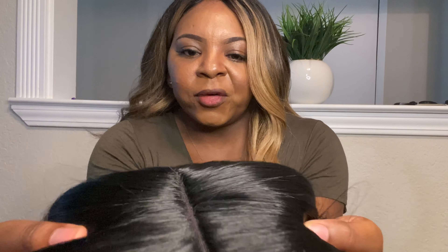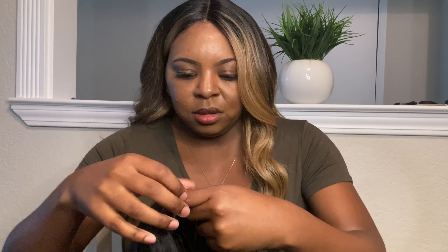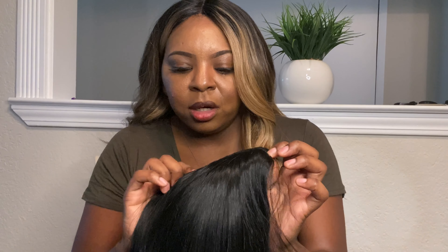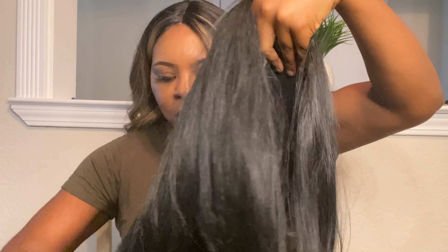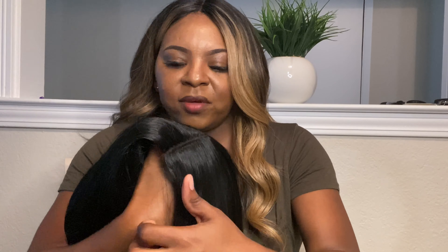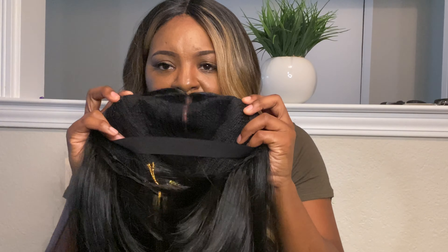Just depends on how it feels I guess. So here's the unit — this is Luna. Here is the parting space. It looks like it's about four, maybe five inches. So it is a deep part which I do like. I'm not sure if you guys can tell how deep it is, but it goes from here to here. And Luna is very soft, she's very silky. I'm not getting any shedding at all. It's a short wig, so I don't expect for it to tangle a lot or shed. I feel like short wigs don't give you that many complications.